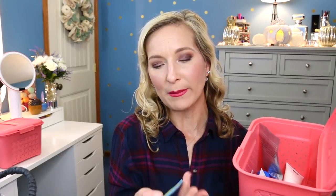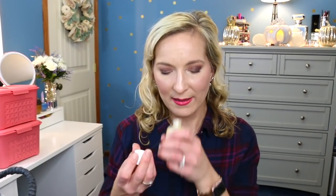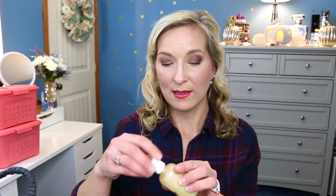Now moving on to body care products. The first is Bliss Lemon and Sage Body Butter Maximum Moisture Cream — Bliss is something you can purchase at Ulta. The next is a big bottle — the Ulta Beauty Buttercream Cupcake. It smells like icing, good enough to eat. Don't give this to your kids because they might try to eat it — because I might try to eat it. But it smells absolutely amazing.